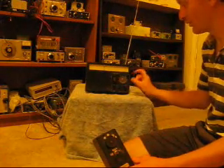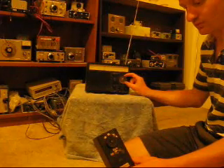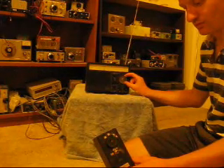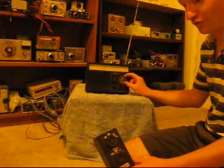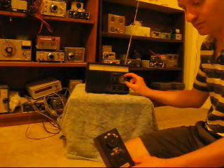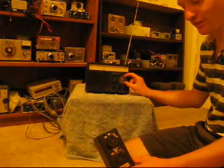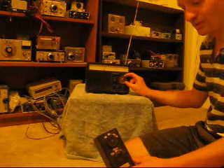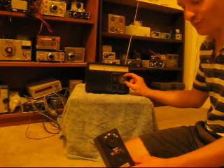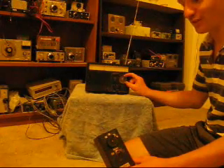Now, what happens if the receiver drifts? Just adjusting the tuning knob to simulate that. And as you can hear, the signal remains intelligible — that is, unless it drifts so badly that it gets outside the passband. In that case, you should buy a new receiver.